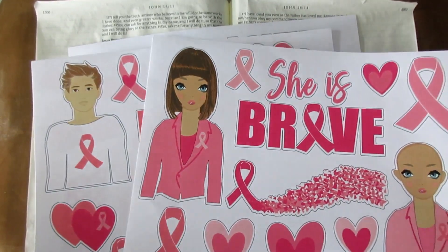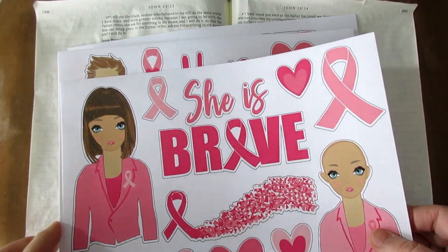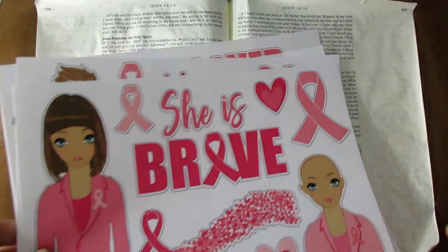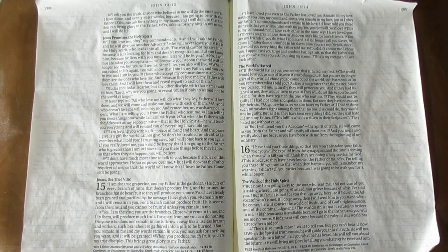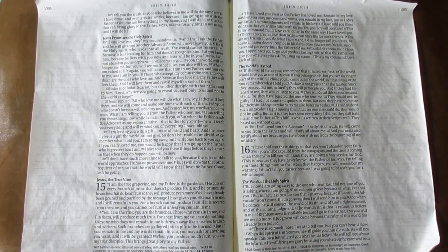I just have a couple of them - the She is Brave and He is Brave. I did the words and the Washi. It's going to be another quick page. I apologize because my hand is still really sore and I'm not doing a whole lot of creating quickly, but I wanted to stop by and say hi anyways.